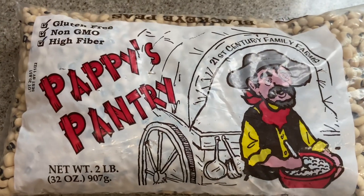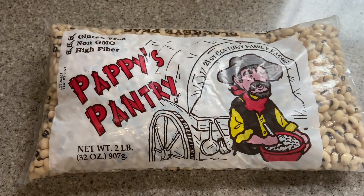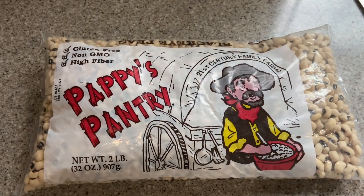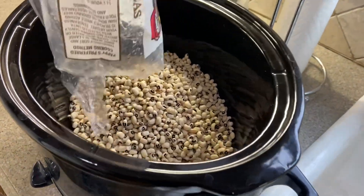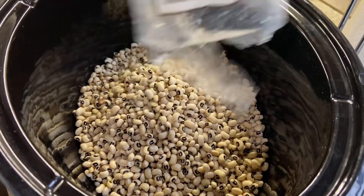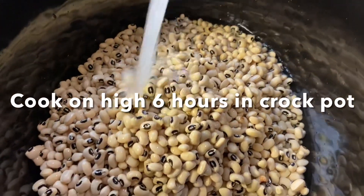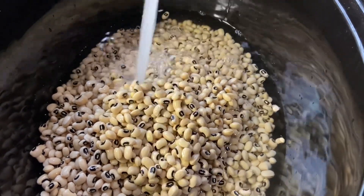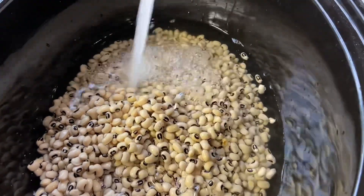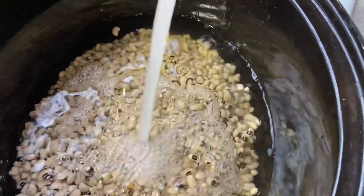We're going to cook Pappy's Black Eyed Peas in the Crock-Pot all day and we'll have it with ham tonight. We'll cover the beans in water, add some bacon grease and let it cook all day.